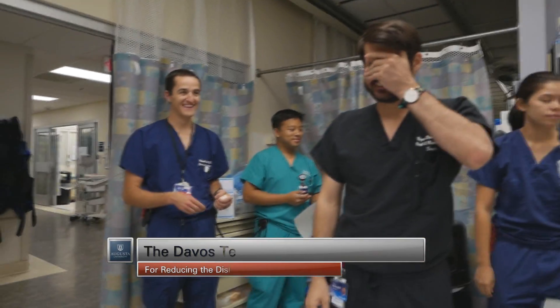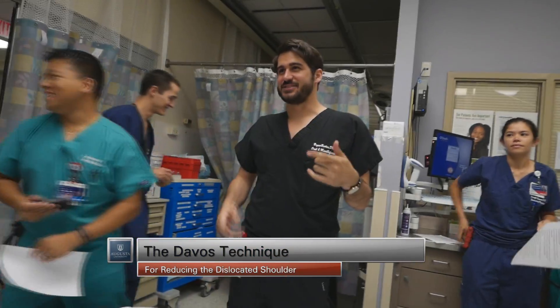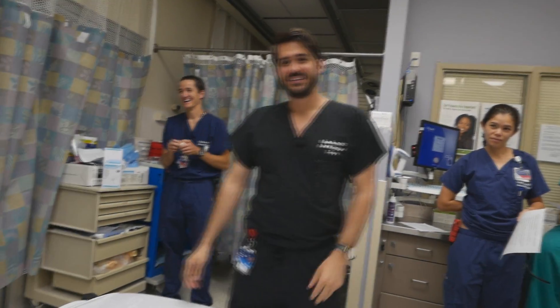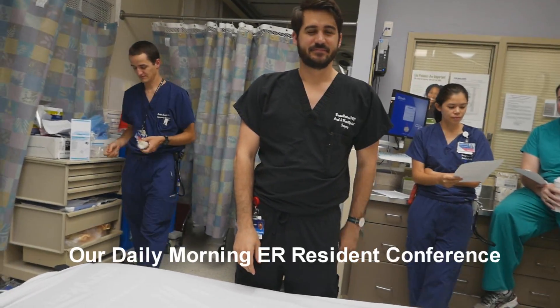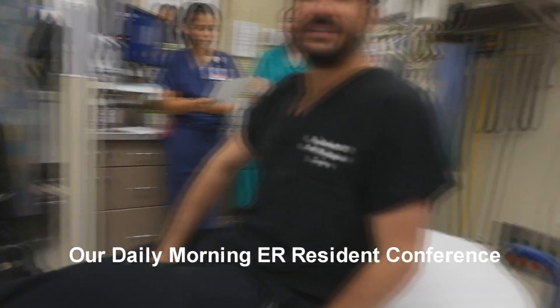Are you okay with being on YouTube? So you've dislocated your shoulder, right? Do you have a good story of how it happened?